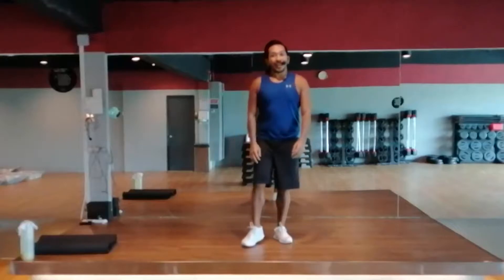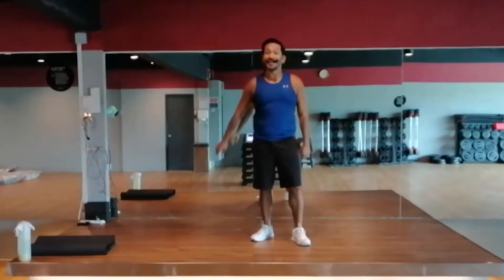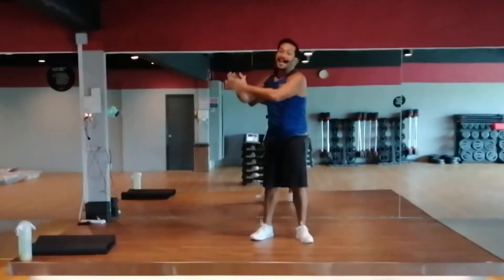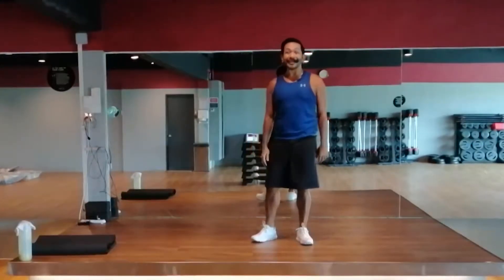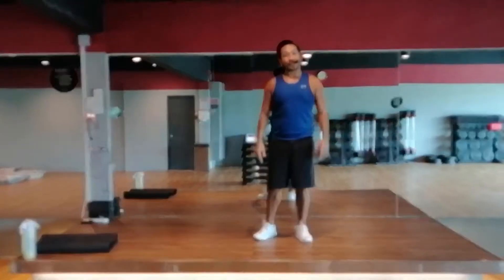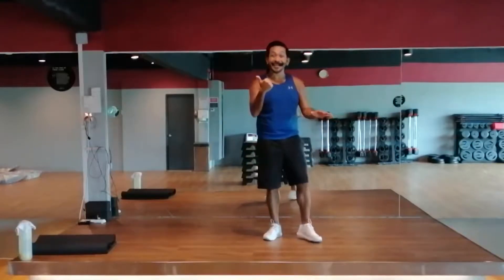Hello everybody, good afternoon, and welcome to the Friday edition of Level Up. My name is Raven, and you made it! Give yourself a round of applause. Last work day of the week — working from home, working from the office, or just about anywhere. The most important thing is, this week is about to end. Are you excited? Because I am.